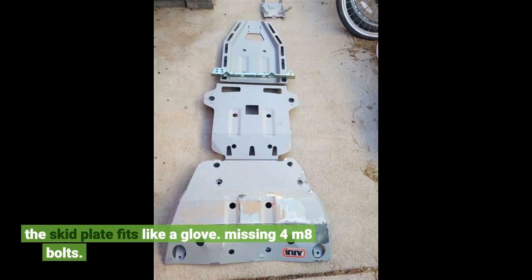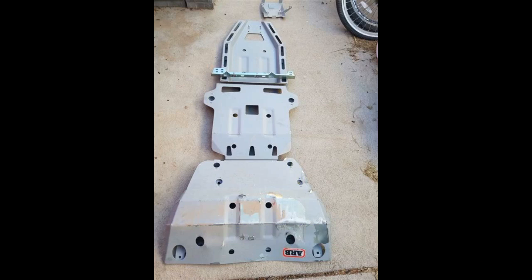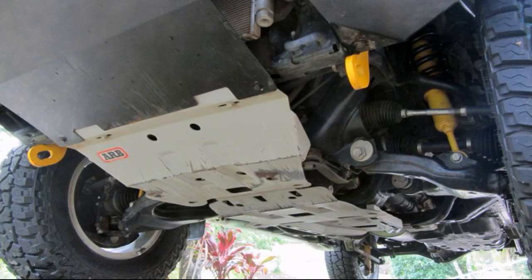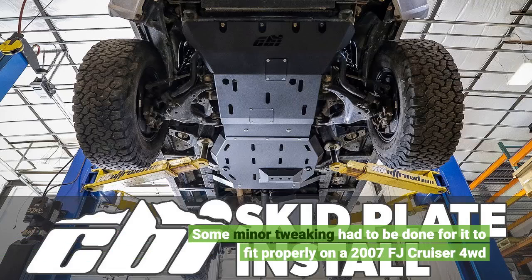The skid plate fits like a glove, though it was missing 4 M8 bolts. Feels sturdy and straightforward installation. Some minor tweaking had to be done for it to fit properly on a 2007 FJ Cruiser 4WD.